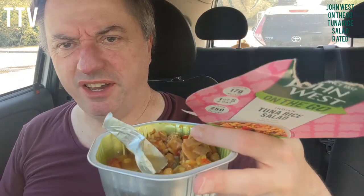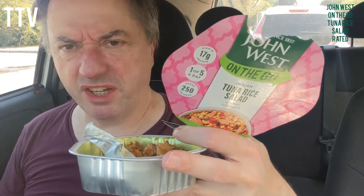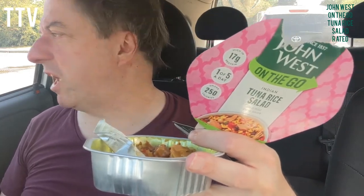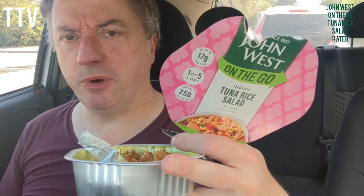So bro, it's not bad - John West On The Go Tuna Salad. Brilliant idea, thinking on the go, that's what I do. I bet Grylls is in disguise. I don't have a fork so you lose a point for that, so I'll give you four stars out of five. Very good, well done, thank you.